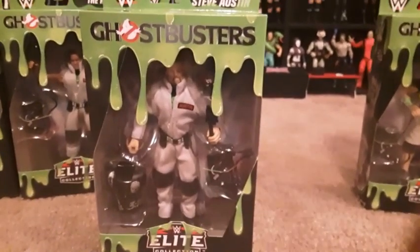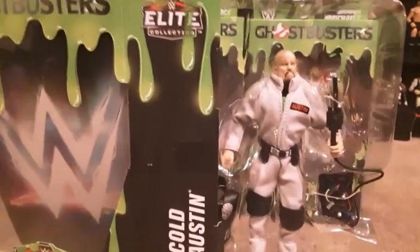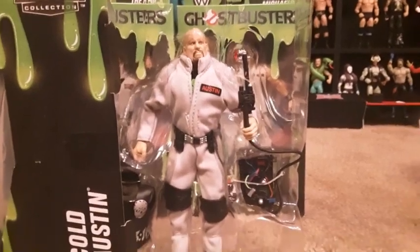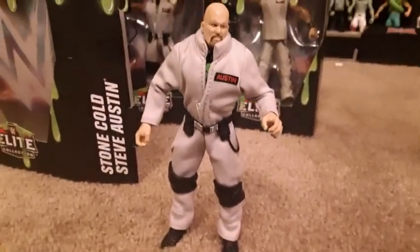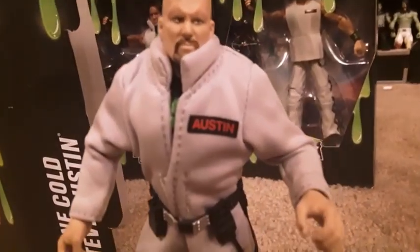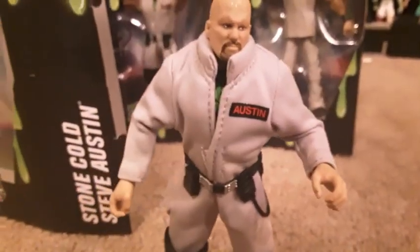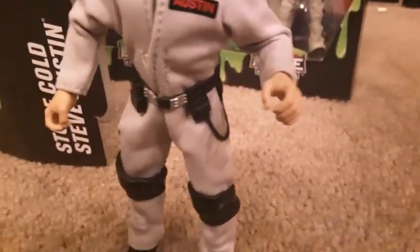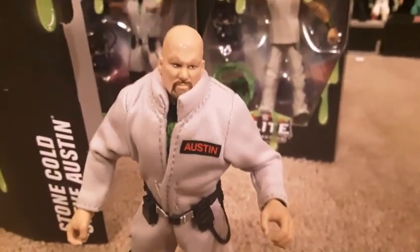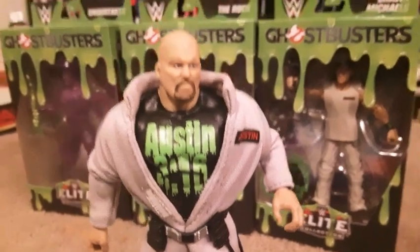We're going to start out with probably my favorite, Stone Cold Steve Austin. So we'll open him up. Here he is out of the box. He has 'Austin' written on his jacket right there, and it's a pretty good face scan. He comes in the Ghostbusters little jumpsuit. He has knee braces and then the belt, which has like a walkie-talkie or something like that on there. The inside shirt says 'Austin 316' in green.